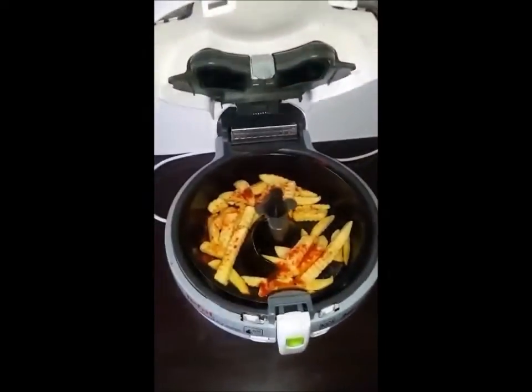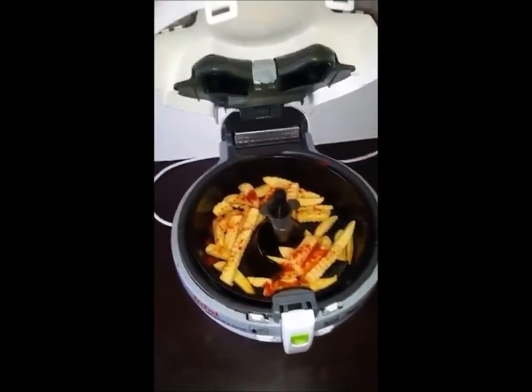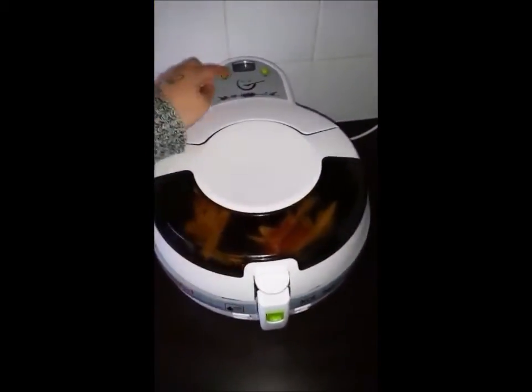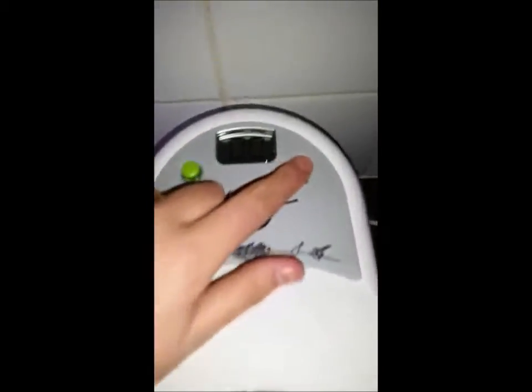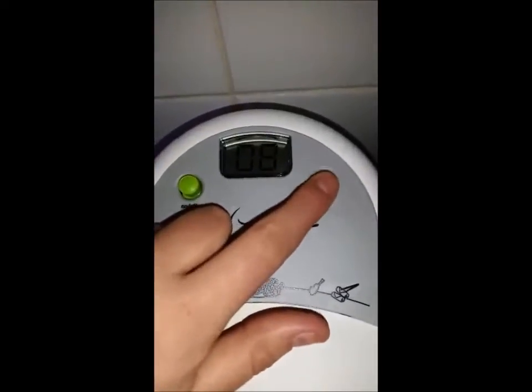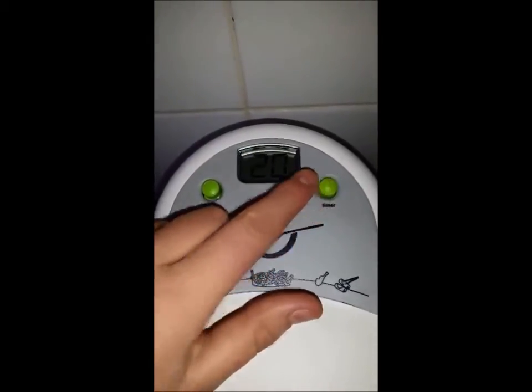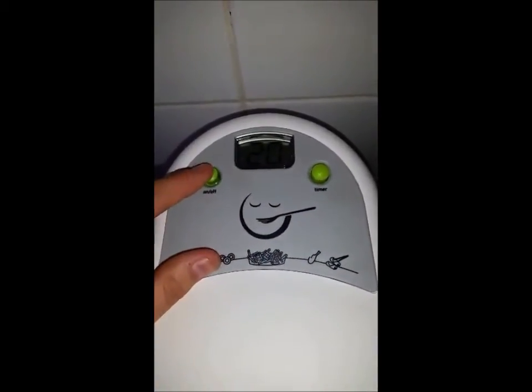I'll be making some spicy paprika chips, as they're one of my favorites. It's just as simple as adding the spice to the Actifry. You can set the timer, but the only downside is the timer doesn't shut the machine off when it's finished counting down, and it's not the loudest of timers either.